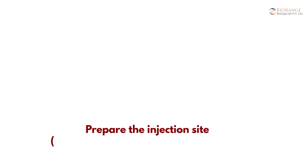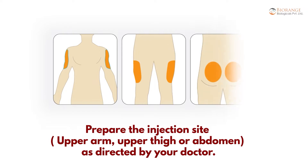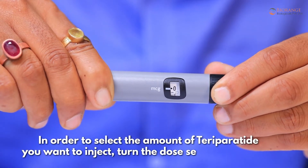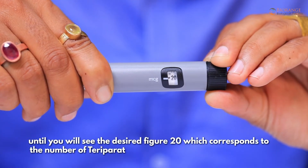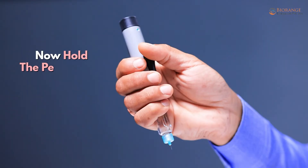Prepare the injection site — upper arm, upper thigh, or abdomen — as directed by your doctor. In order to select the amount of teriparatide you want to inject, turn the dose selector clockwise until you see the desired figure of 20, which corresponds to 20 mcg of teriparatide.